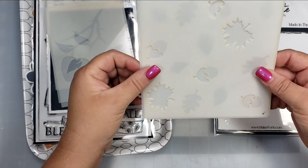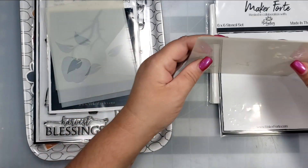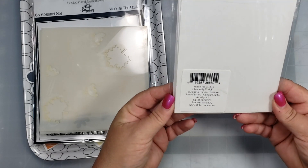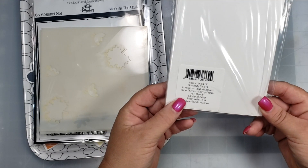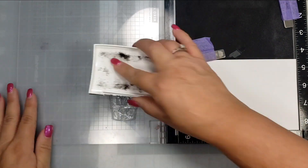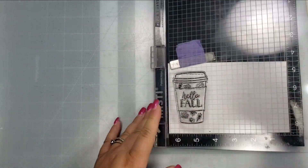The other layering stencil set has three layers with leaves and acorns. There are also A2 size envelopes in the pack — they fit the four and a quarter by five and a half card size.